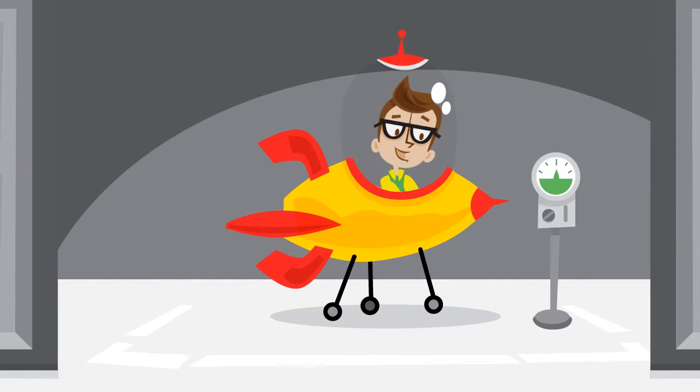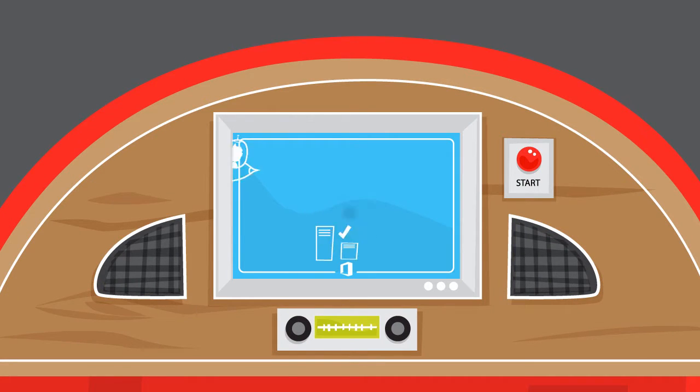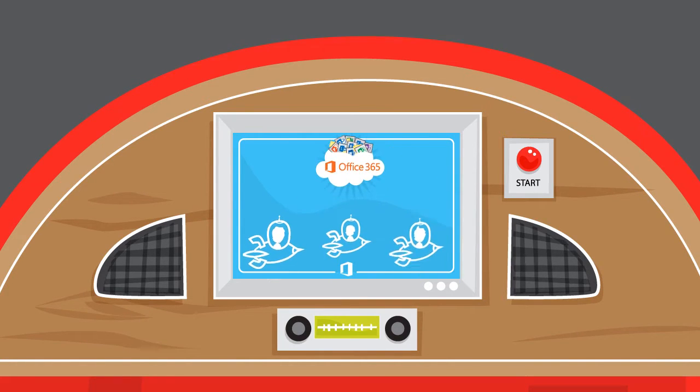The Office 365 pilot is secure, easy to set up, and works with your existing environment without causing any disruptions. Best of all, the accounts and settings you create in the pilot won't go to waste — they'll still be there when you deploy Office 365 to the rest of your organization.